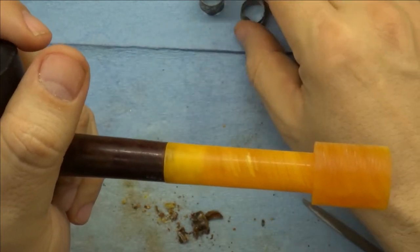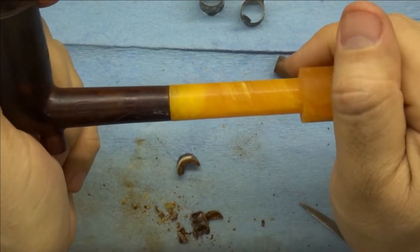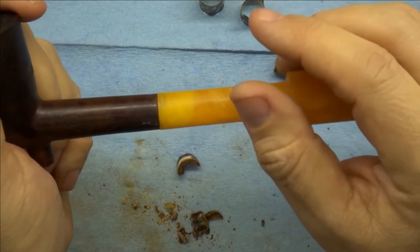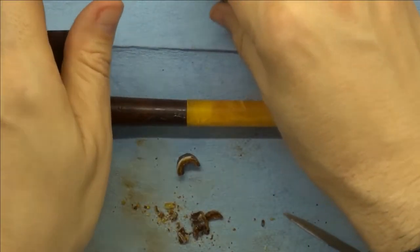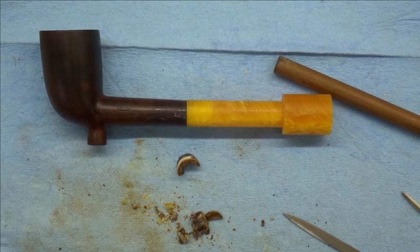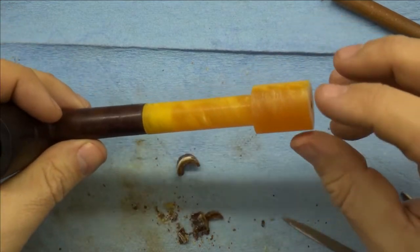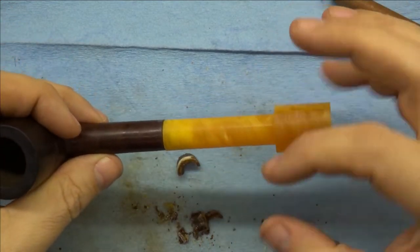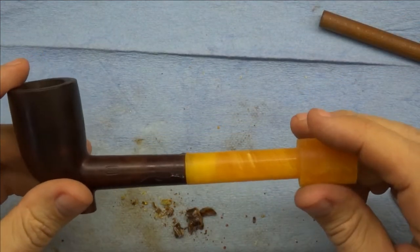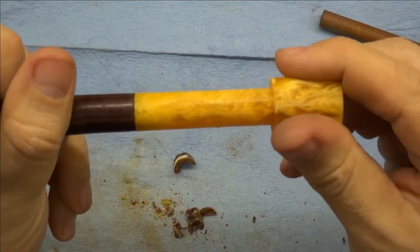I want to do that sanding before I fit this silver piece to the stem. So what we're going to do is work on the stem as if this were what the pipe is going to look like in the end, and then we'll come back and fit the silver onto it at the very end. I'm going to put the silver away because it is a bit delicate and I don't want to squish it. The next thing we need to do is figure out how we're going to shape the stem.